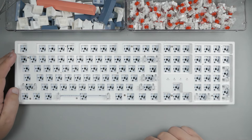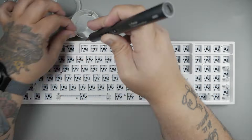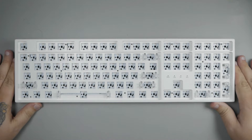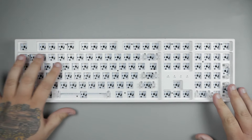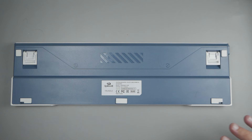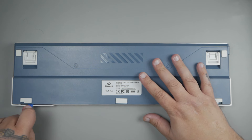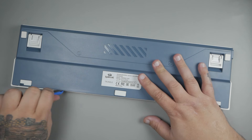Now that we've got our keycaps and switches out using the included keycap and switch puller — which was a really easy process — we can see that we have north-facing RGB and our 3-pin and 5-pin hot swap sockets. It also appears that we're going to have a bunch of Phillips head screws to take out to get this case separated. This is really easy — just make sure you have a bowl so you don't lose any of the screws, because you're going to need them. Once you take them all out, it's time to separate the case itself.